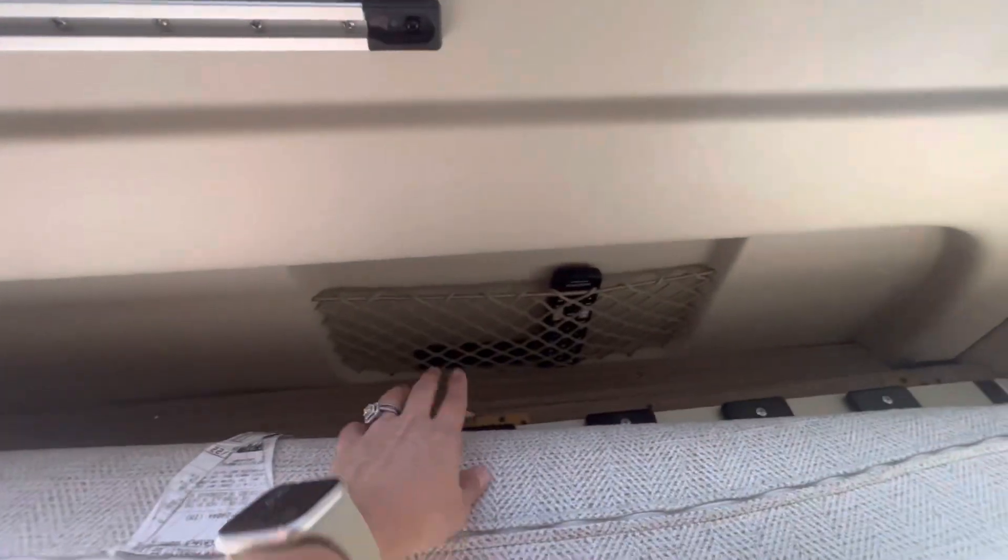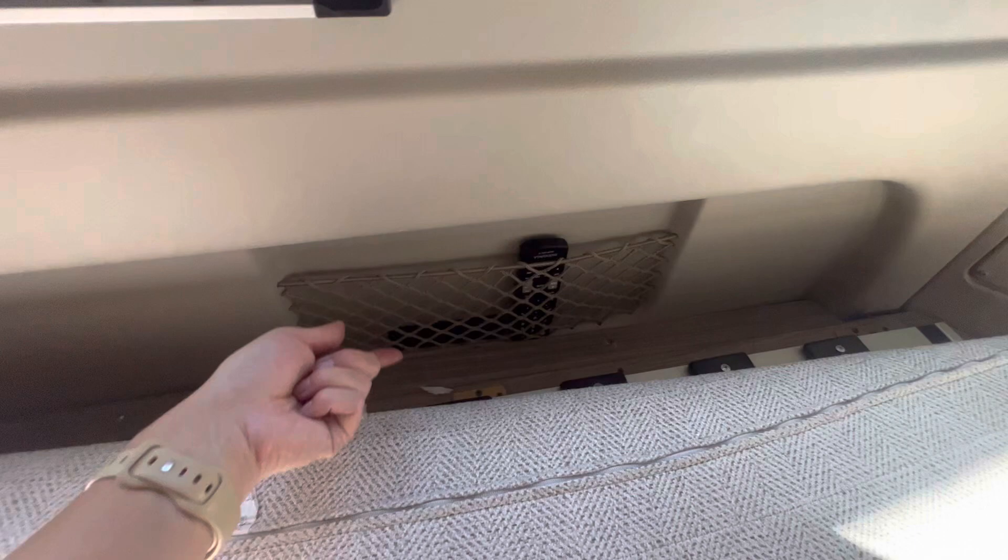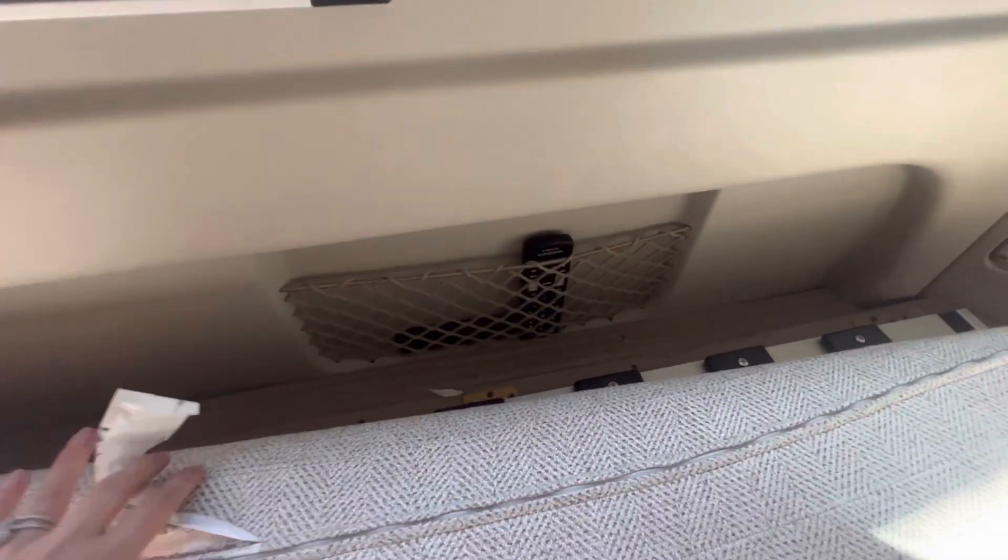I should also mention this is where we store the remote for this TV back here and the Amazon Fire Stick TV.